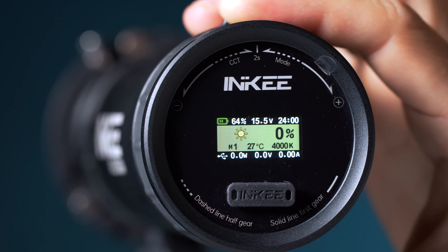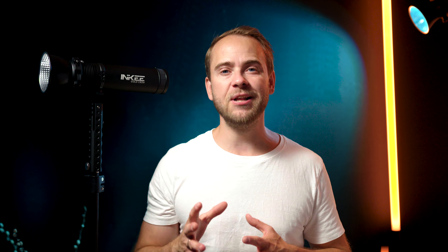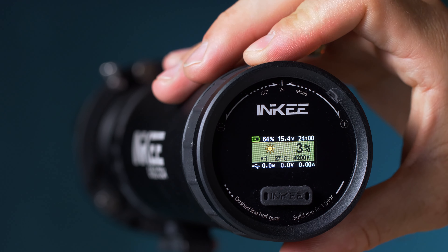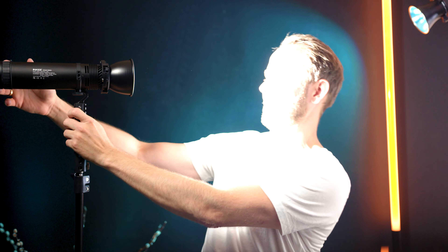When that is done, the light is ready to operate. Powering off the light happens by turning the wheel in the opposite direction multiple times. Rotating the wheel to the right changes the output or intensity of the light, and as you can see it's also pretty bright.